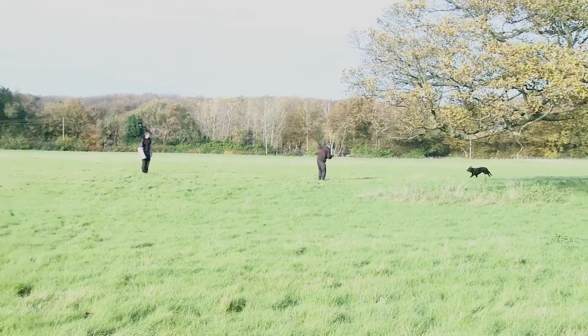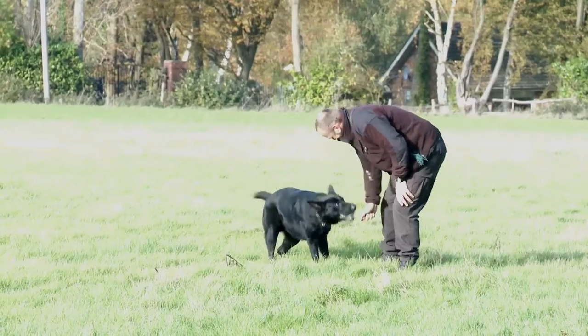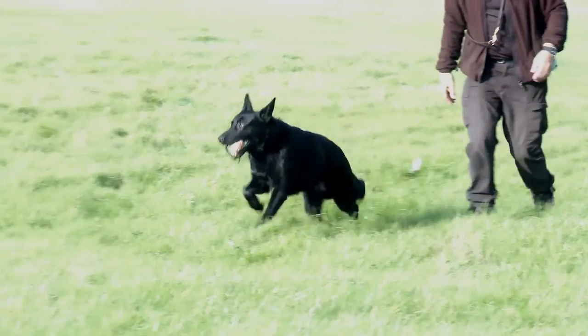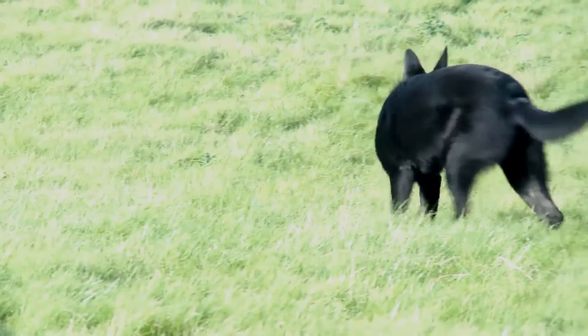For me, when we're week five with him on this, that is almost a licensing standard there. We've got the control at the start, good straight chase, lovely take, and more importantly we have the safety and control there. The dog's come off when the hand has asked the dog to release the sleeve. We're going to start building on that over the next few weeks, stretching out the run, making sure we still keep that control.